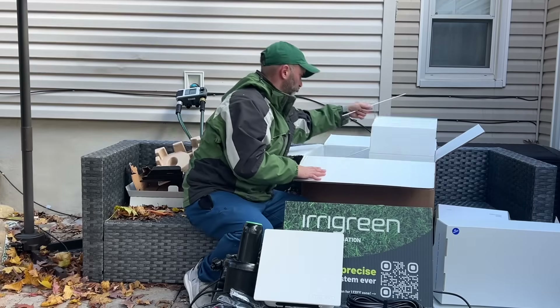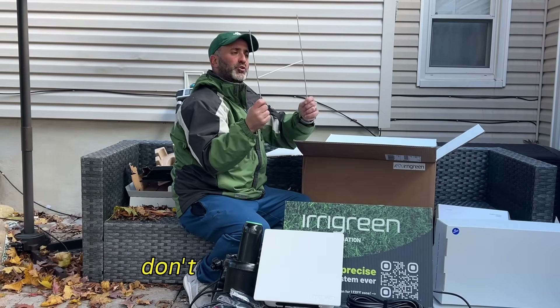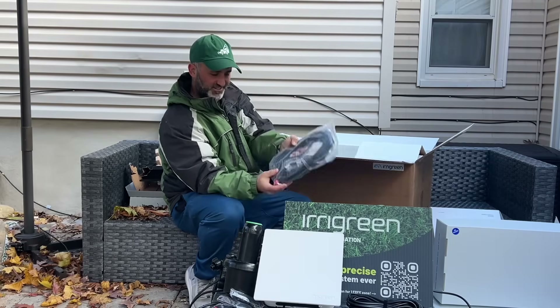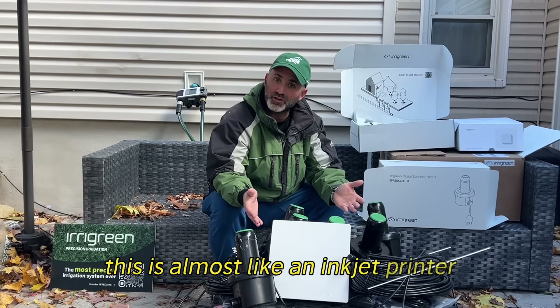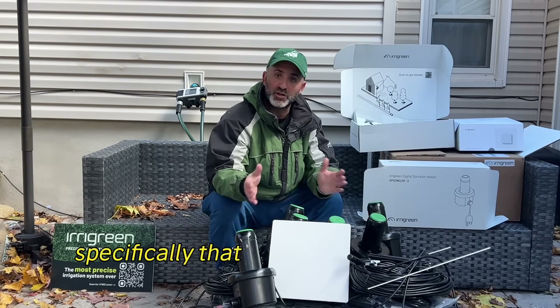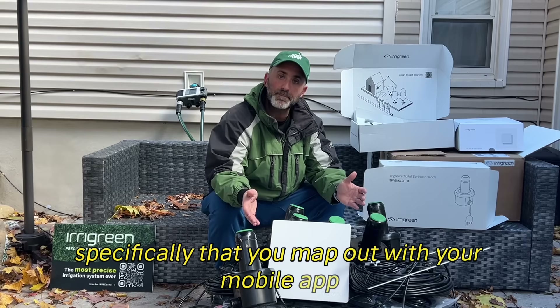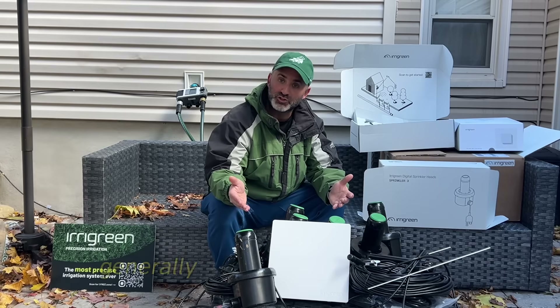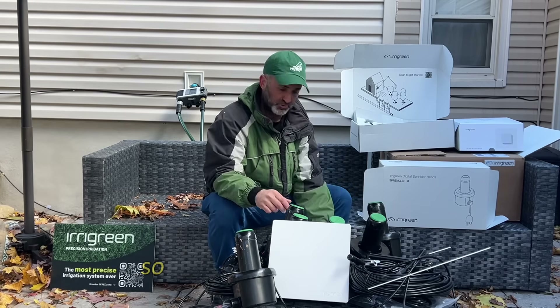There's a cable and more wires inside. This is almost like an inkjet printer, but for your lawn — it contours to the shape specifically that you map out with your mobile app, and it saves water by not spraying in areas you generally don't want sprayed. So this is the whole system.